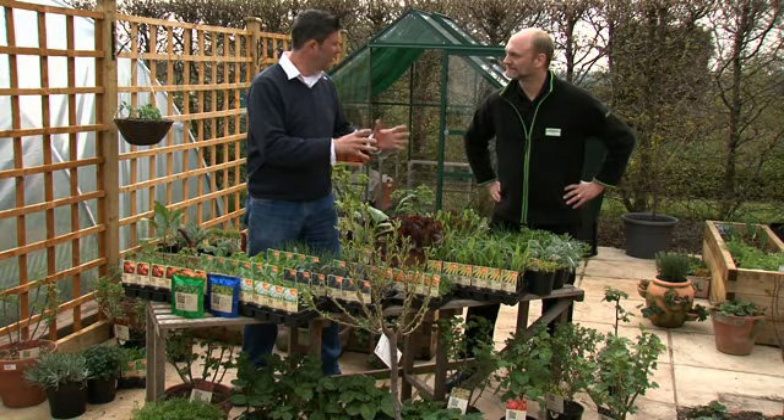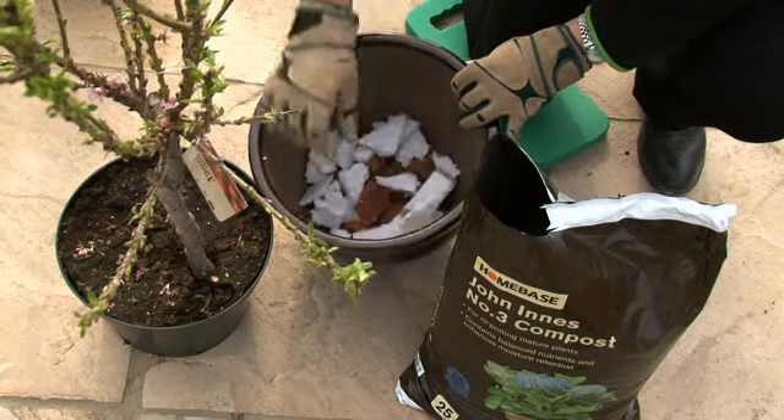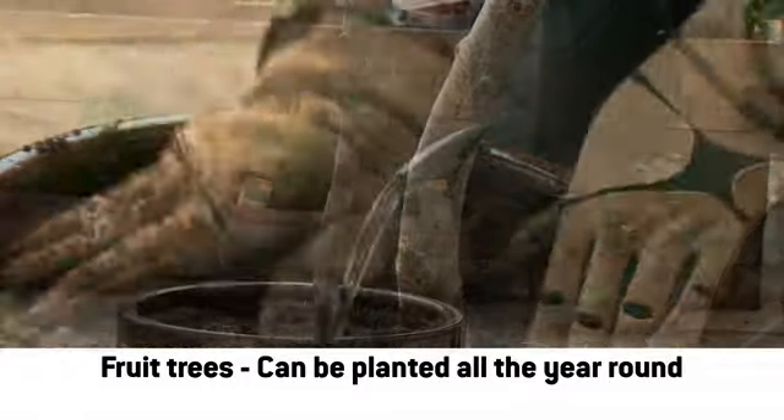And those trees, they'd be OK to leave in a pot? Yeah, as long as the pot's big enough, you've got the right compost, it's well-drained. Put broken bits of pot, bits of rocks, even polystyrene in the base, and it'll aid drainage and help the plant. You need to water it and feed it regularly.